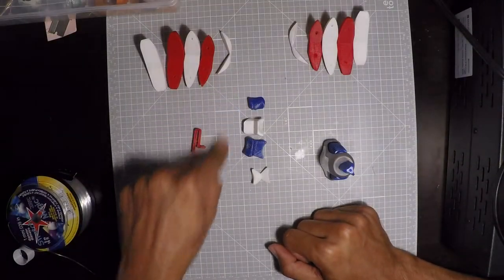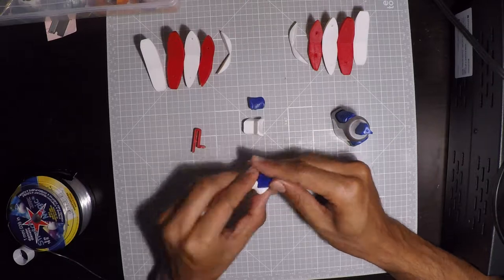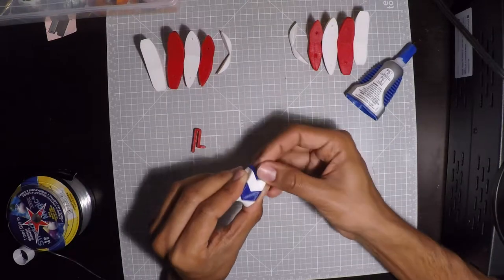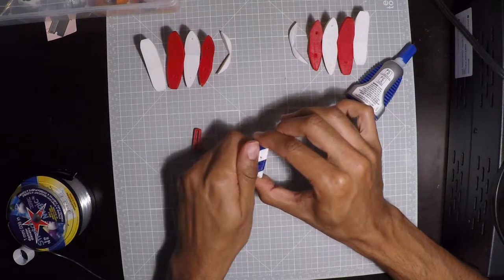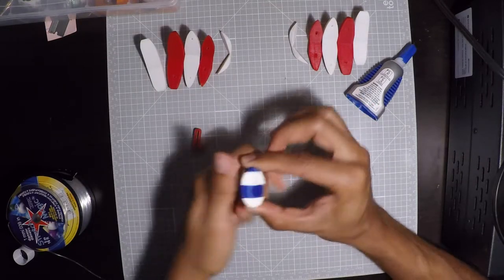First, glue the center pieces alternating the colors, so it should look like this. Make sure that the holes are in the back and everything is aligned.